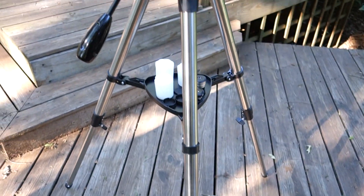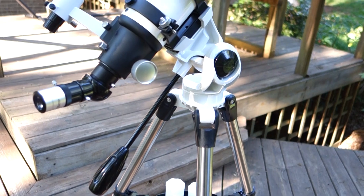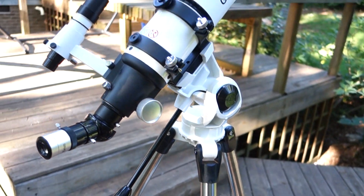This is the highest the tripod will go. If the tripod were a little bit higher, that would also help, but of course this is the maximum height.